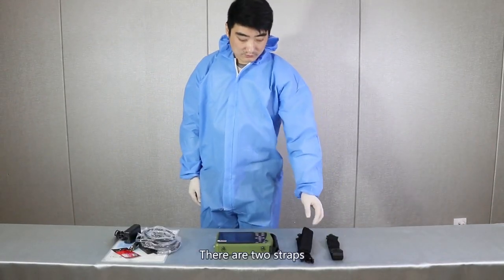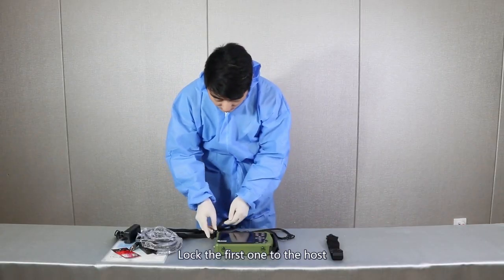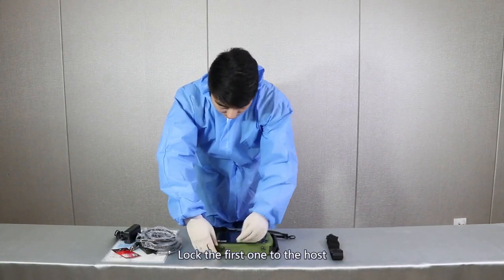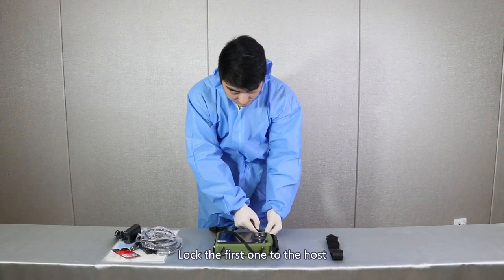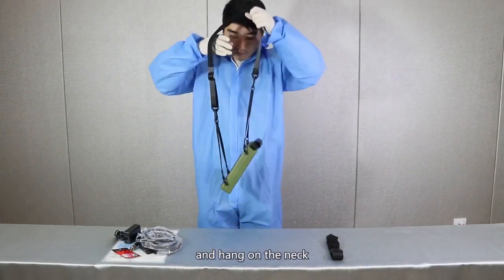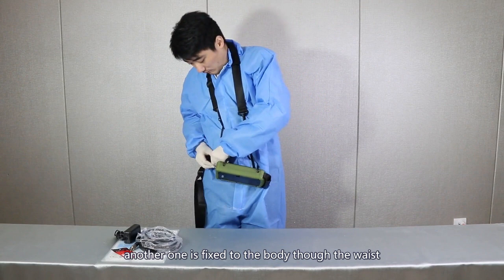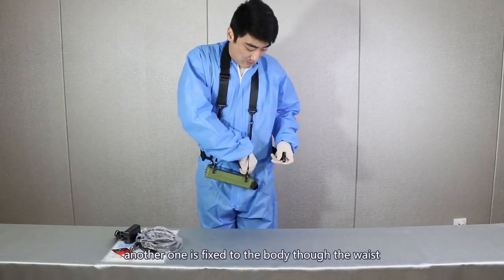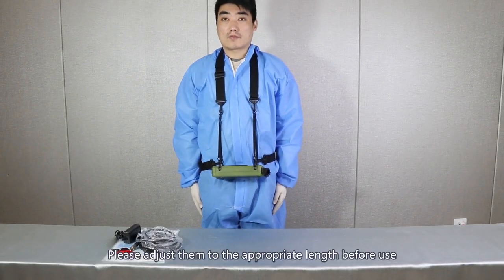There are two straps. The first one has four locks. Lock the first one to the host and hang on the neck. Another one is fixed to the body through the vest. Please adjust them to the appropriate length before use.